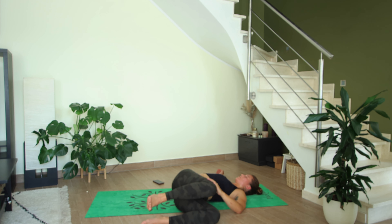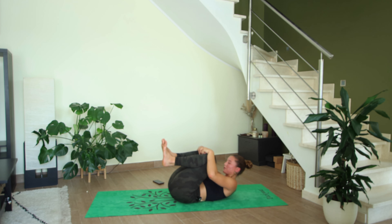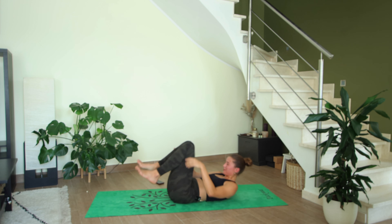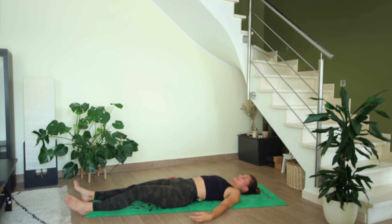Coming back through center, hug the knees into your chest — maybe lift your forehead up into your knees — taking a deep breath in. Hold your breath and squeeze as hard as you can — every single muscle in your body, squeeze, squeeze, squeeze, squeeze — and then breathe out. Release into your savasana.